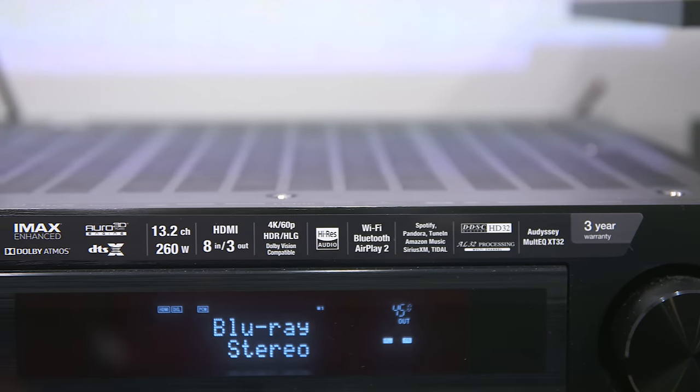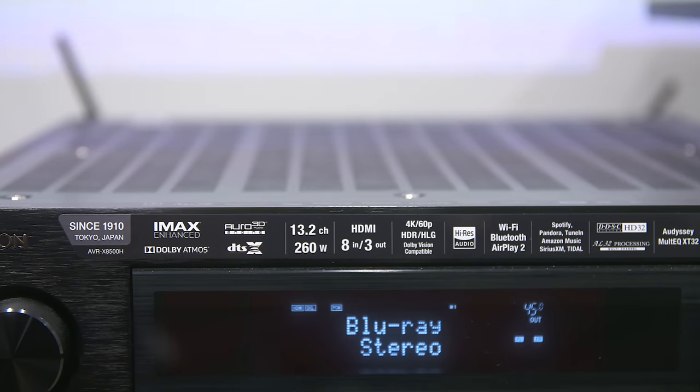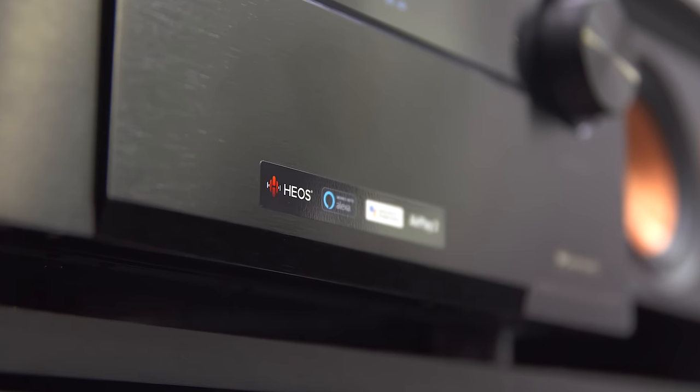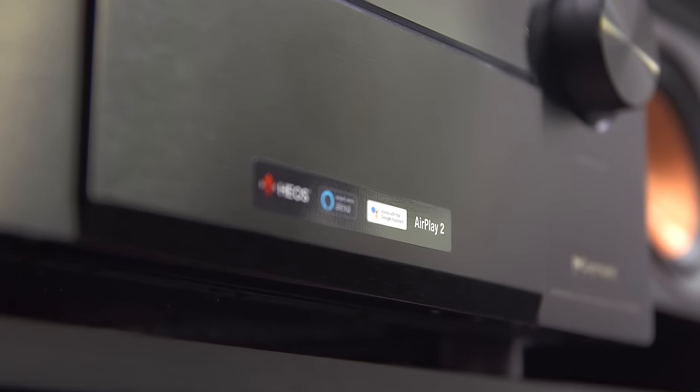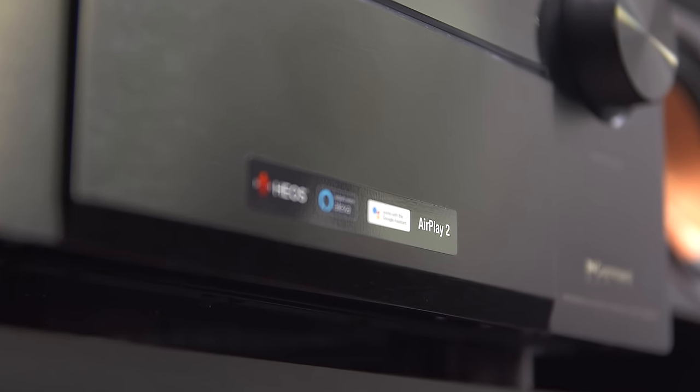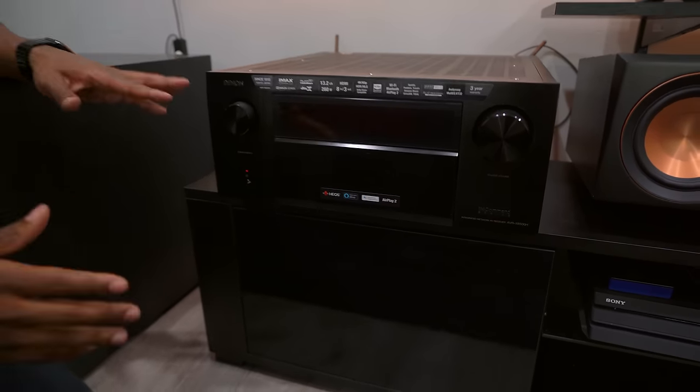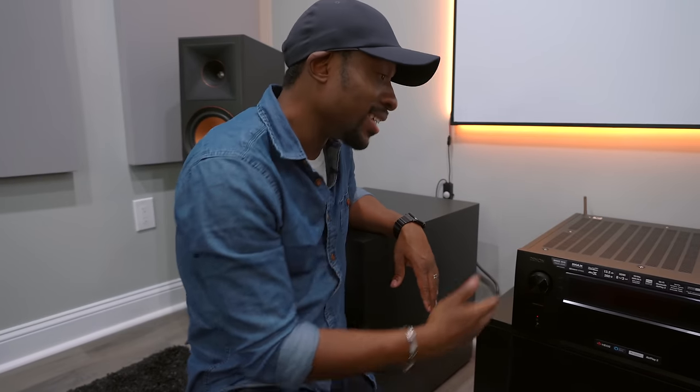I want you guys to see all of the features this thing has built into it and all of the different codecs it supports. It even has some of the more techy features we're all looking for, like AirPlay 2 — which is really new — and it works with Alexa and Google Assistant. It has a lot going for it, and this is why it is top of the line.